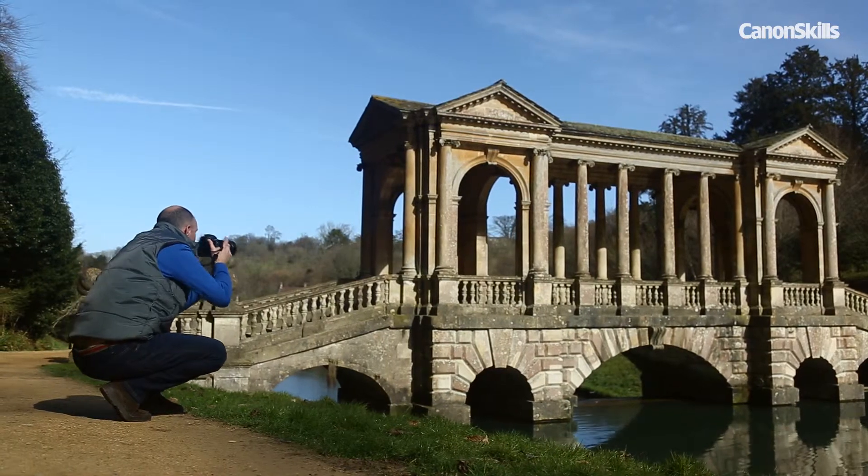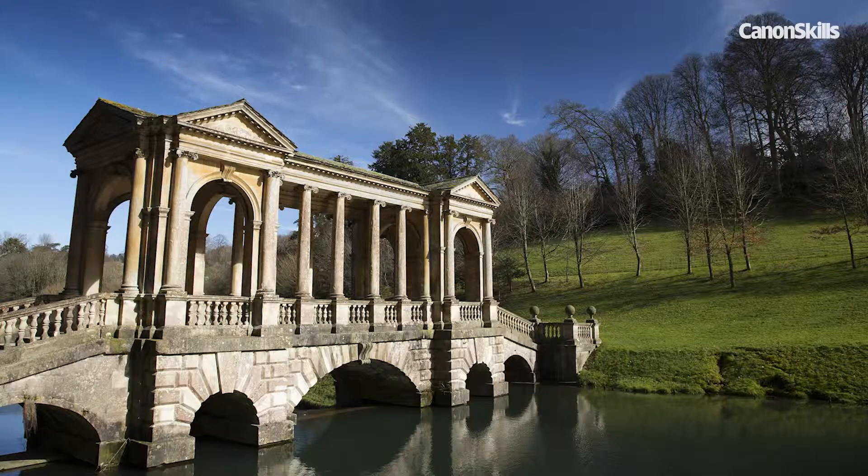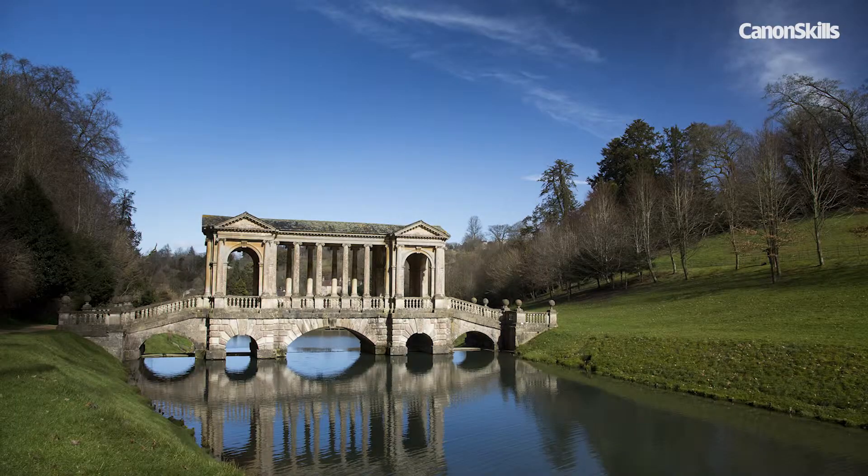We had perfect sunny conditions here at Pryor Park today. Here are some example shots I got using a polariser with my Canon 5D Mark III. So why don't you get out with your Canon camera and polariser the next time the sun comes out.